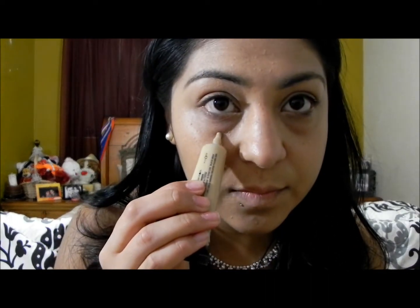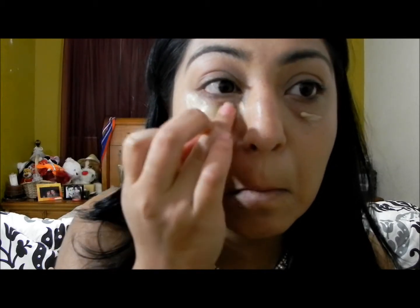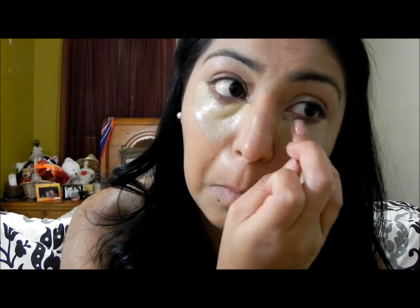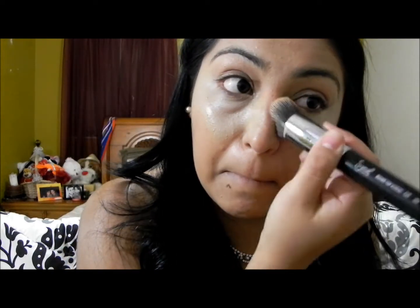Now I'm using my Heart Candy concealer. A little bit of this product goes a very long way, so I'm using my ring finger to pat it all over my under-eye circles. Then I'm using my Sigma f82 brush to blend that all out.